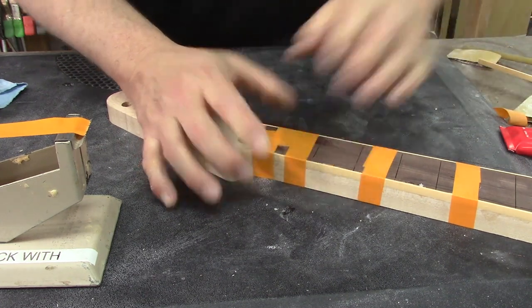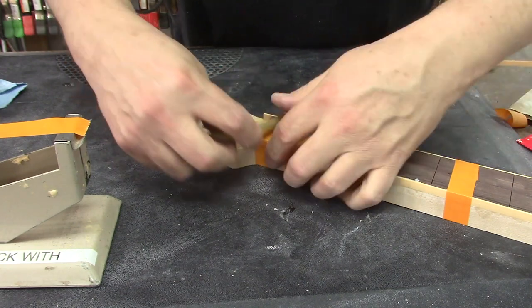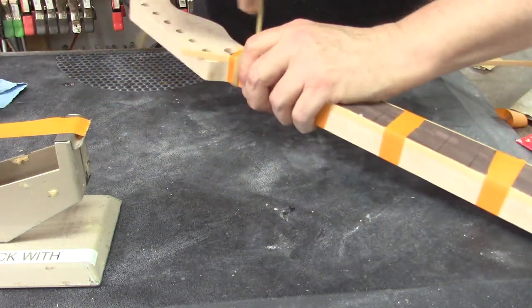Let's wrap it with some surgical tubing to keep everything snug — somewhere there's a kid with a busted wrist rocket who's bummed out that I bought the last of the surgical tubing.